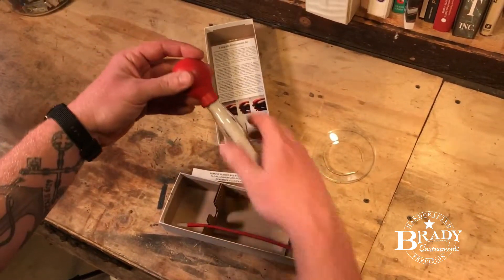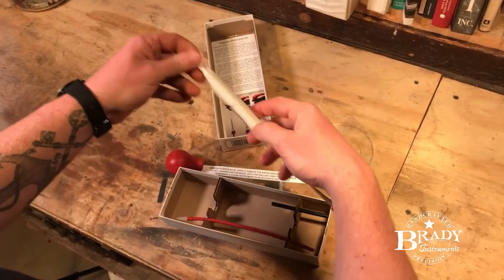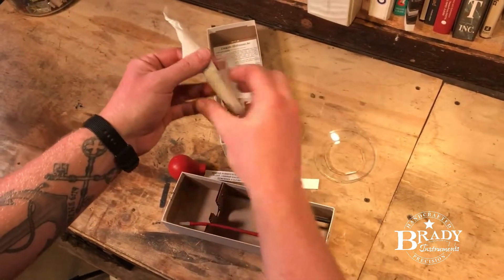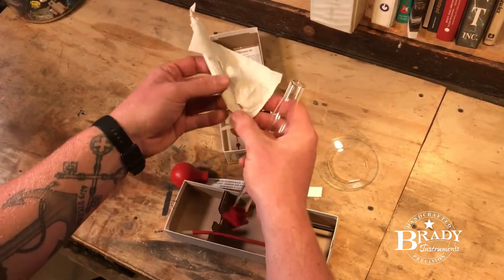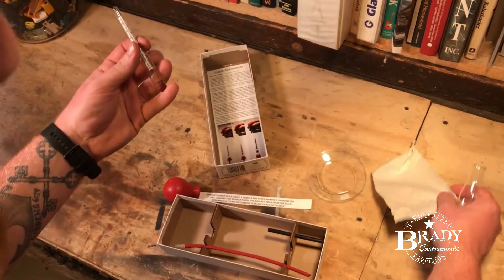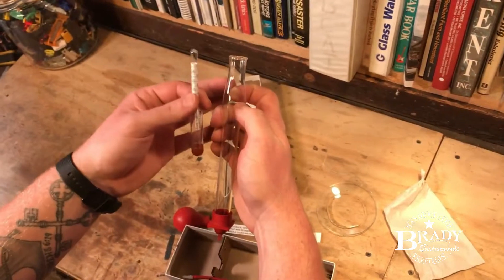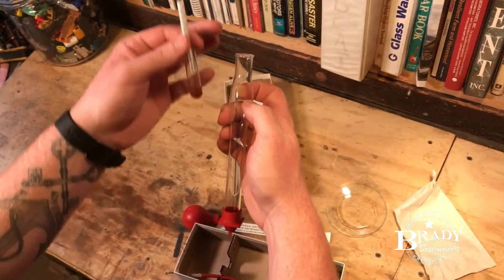First off we got to take the rubber bulb off and pull the hydrometer out. Now this is where we've seen a lot of mistakes happen - when someone goes to unwrap this they drop it, they lay it on the table, it rolls off. Keep this in your hand. Also, it's packaged in the paper the same exact way it should be floating inside the glass barrel.